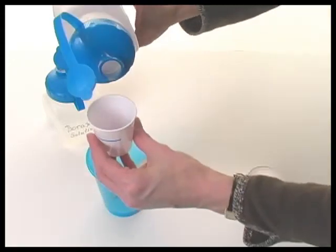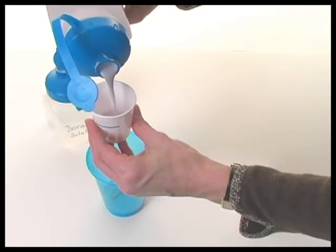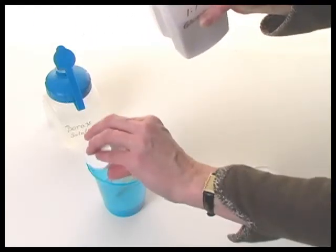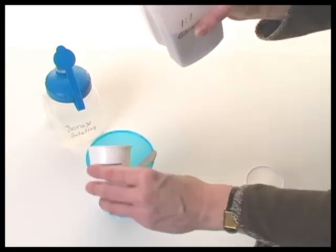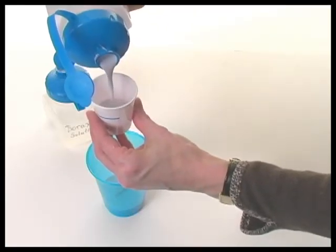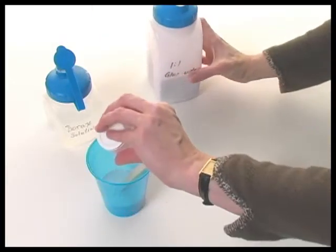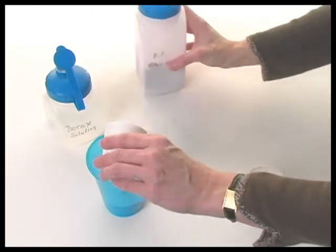To begin, have two 3-ounce cups marked to contain an equal volume of liquid. Using one of these marked cups, add three parts of a mixture of glue and water to a larger plastic cup. The glue and water can have a few drops of food coloring added ahead of time to make a colored AGPA poly putty.